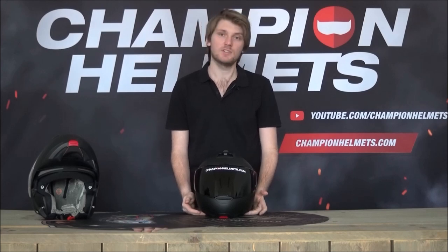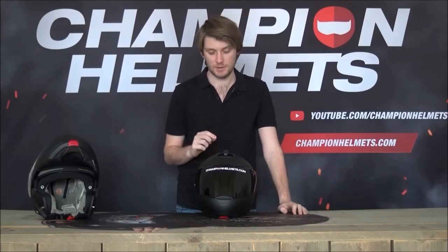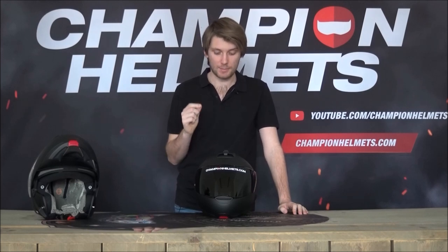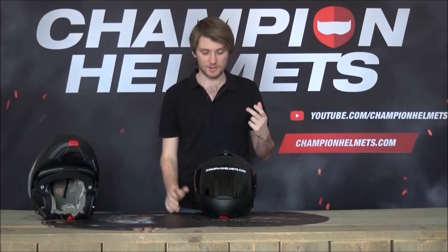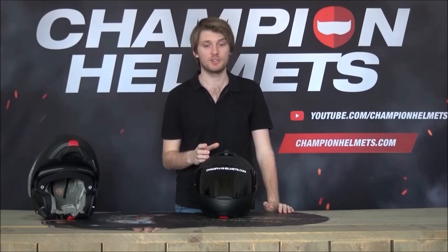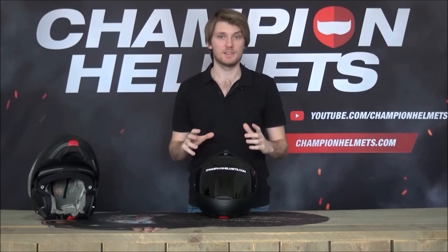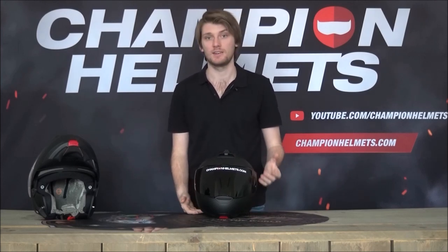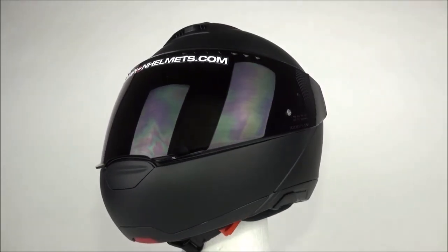The shell comes in three different sizes and has been made out of fiberglass using Shoeberth's direct fiber processing technology. That means they can take each little bit of fiberglass and blow it into position where they want, allowing them to make a strong but lightweight shell by reinforcing areas that need it and removing excess material from areas that don't. It just helps them to be very efficient with their design.